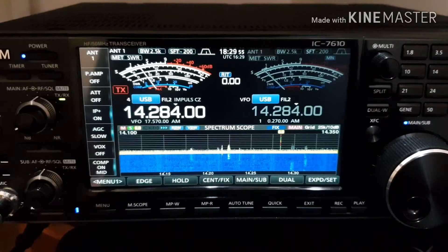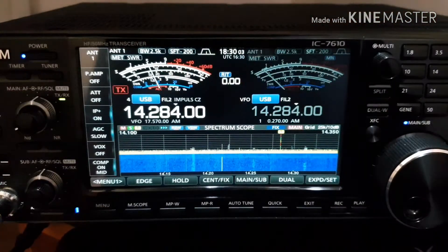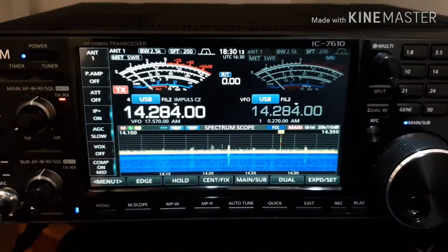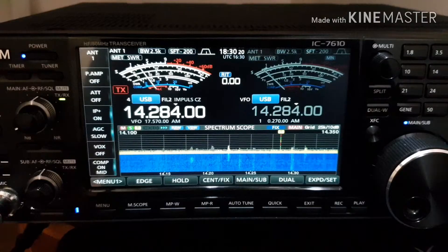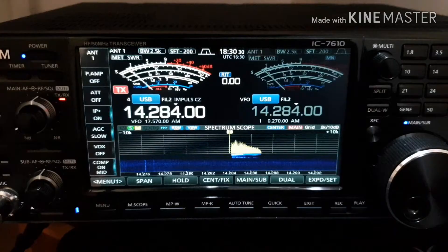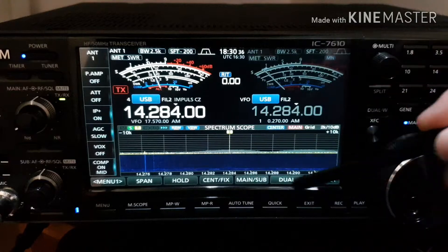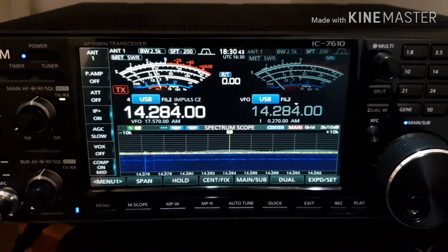With my ICOM 7610, maybe you use this large spectrum scope screen and you can't see anything while you are transmitting. I was transmitting but there was no output signal on the screen. Of course you can change it if you switch to center mode, but then the whole range of the band is not visible, so that's a really big problem.